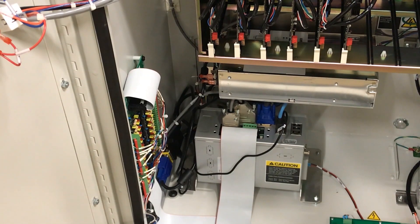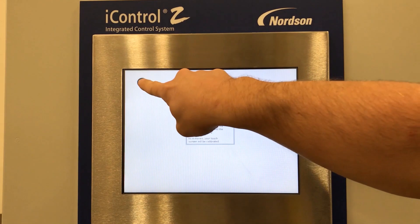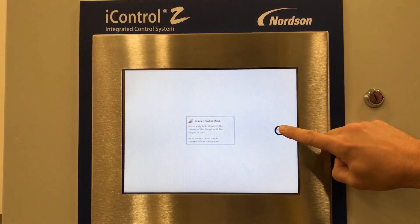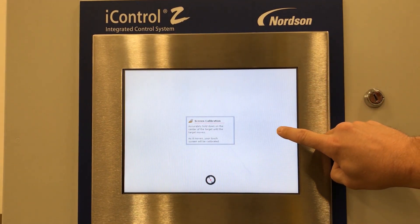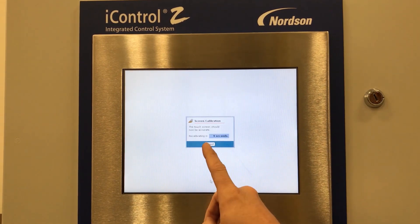Once you have inserted the blank disk, close the cabinet and boot up the eye control. Once you have booted your eye control, you may be prompted with a screen calibration setup. Hold your finger in the center of the target. You will have to complete this 3 times. Once this is complete, select accept.